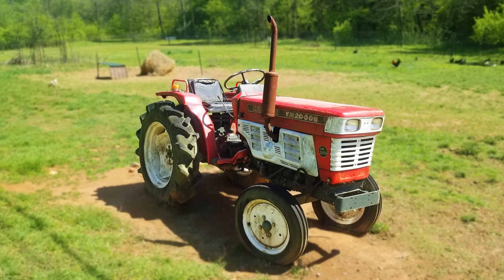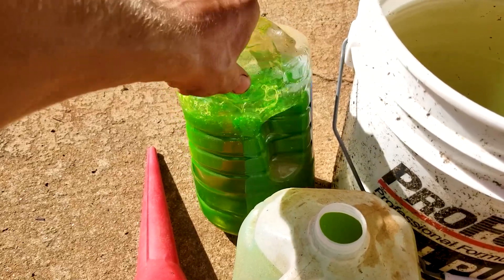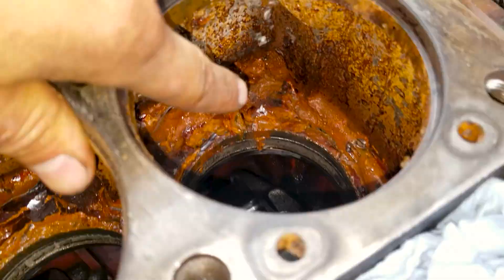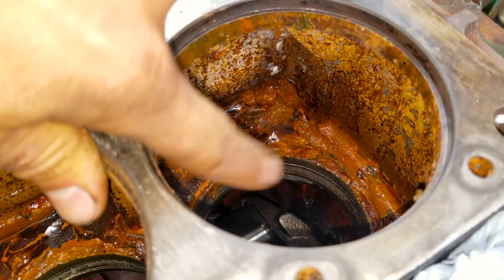Why are these things rusting? Then we got the formerly abandoned Yanmar tractor project. That thing had perfect antifreeze in there — nice and green, mixed just right. Took that engine apart: rust, rusted, rusted, rusted. Everywhere. What is going on with these engines?